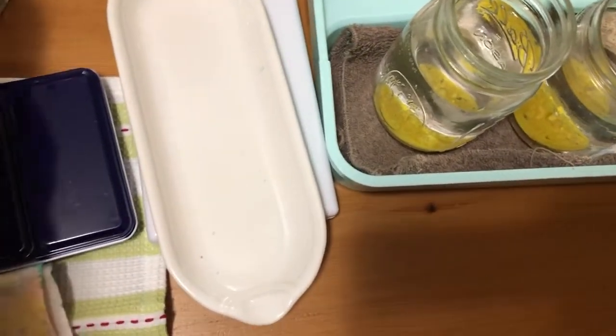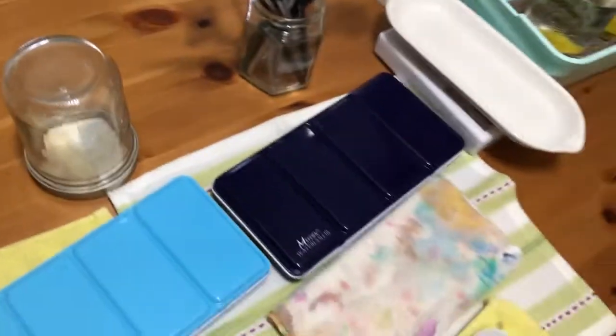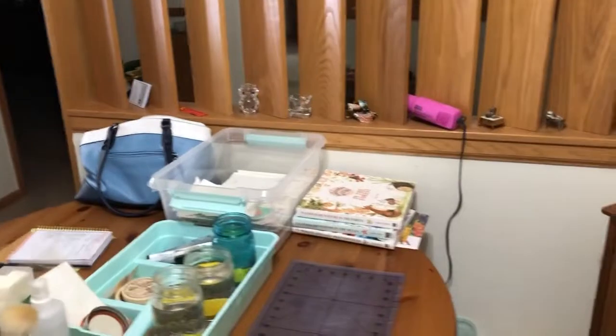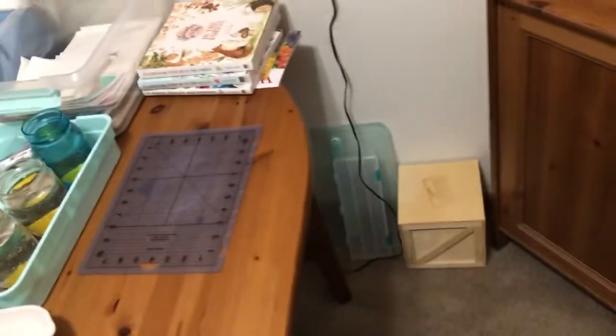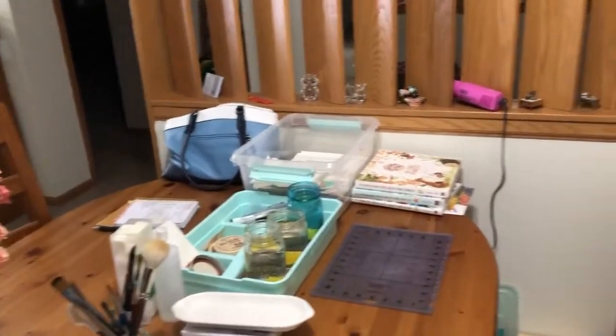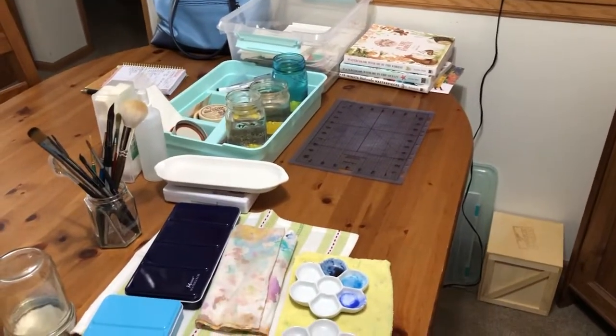When I'm not using the palettes, I keep them shut so they don't dry out too much. I use a ceramic dish to lay out the colors and brushes I'm actively using. I hope you enjoyed seeing what I use. When I need to dry my work, I have a little cheap heat gun I got at Goodwill for two bucks — it works perfectly. I watch YouTube videos, and if I remember I'll put links to my favorite watercolor YouTubers in the description. Thanks for watching!